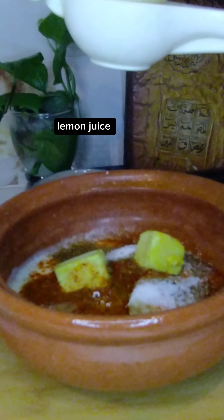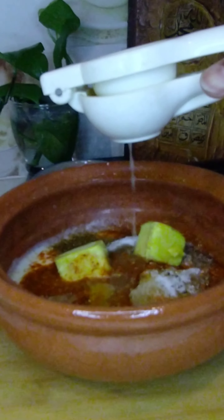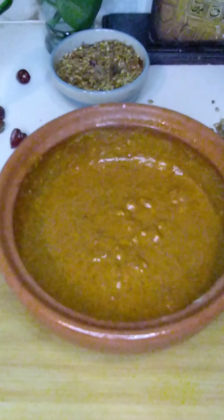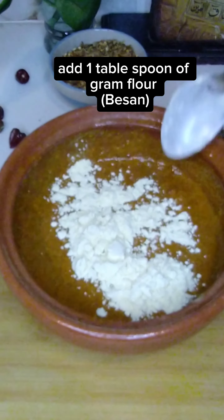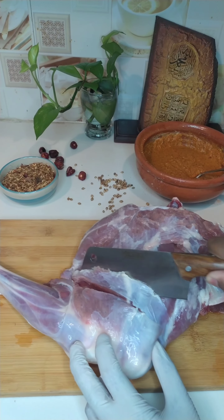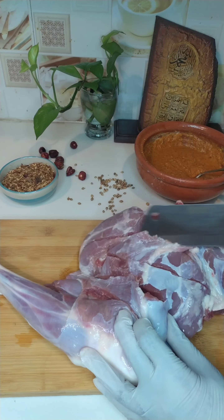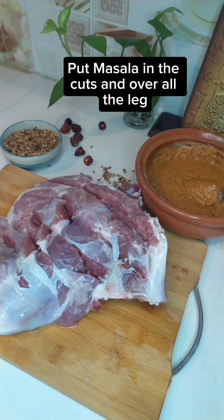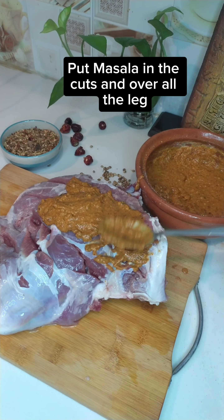Add lemon juice, half cup white vinegar, and 1 tablespoon of oil. Mix the marinade well and coat it all over the lamb legs.